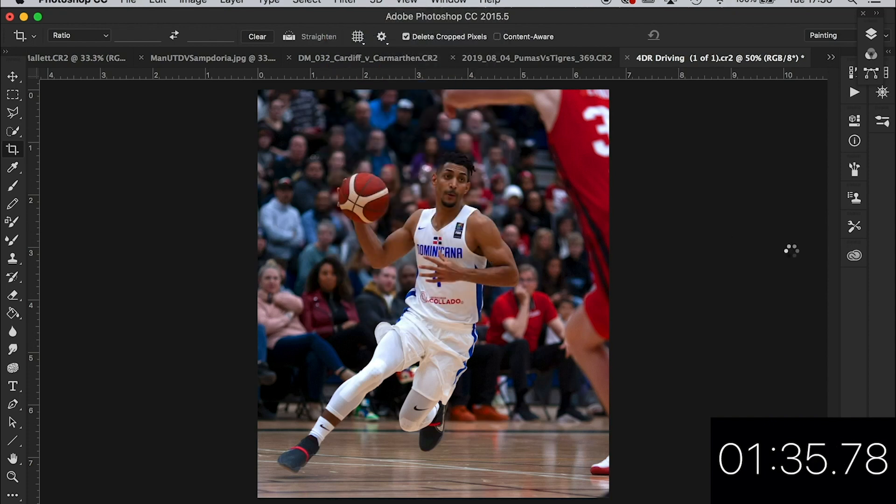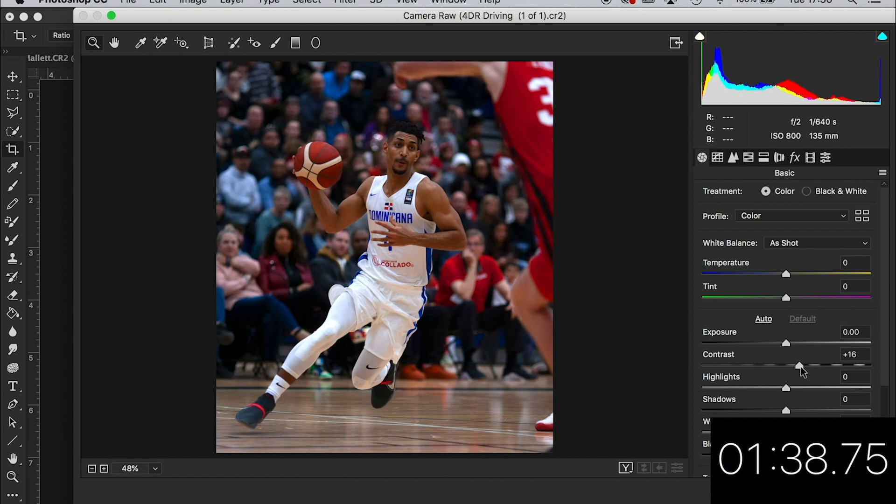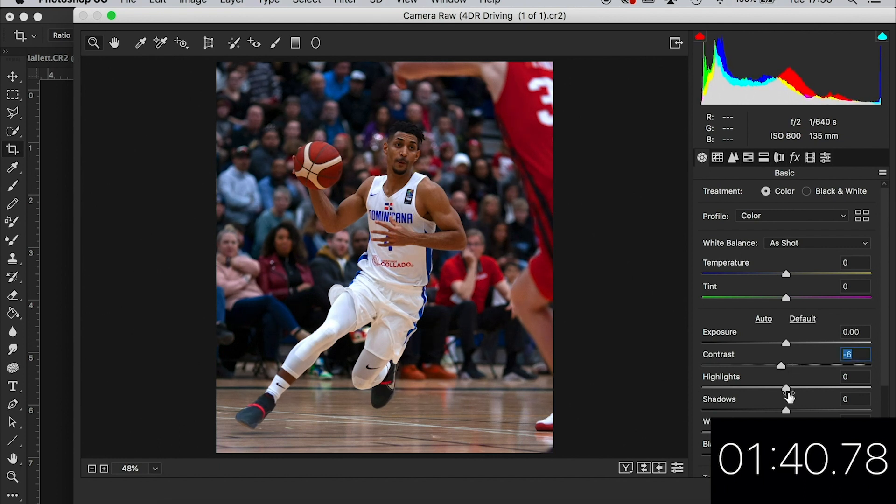Let's just have a look — do you want any contrast? No, I don't want any contrast really. Let's go straight to clarity. Obviously it's indoor so it's a little bit noisy anyway. Let's just take the highlights down and see if we can bring some of that out. I don't know if it's a bit highlighted on his kit now — it's a bit burnt out here. Highlights. Yeah, okay.